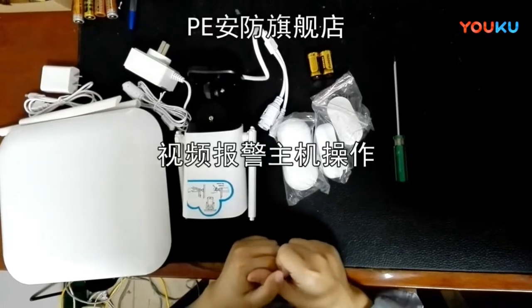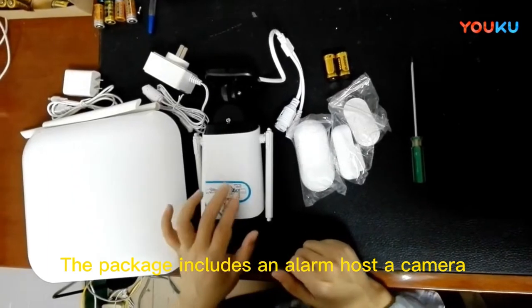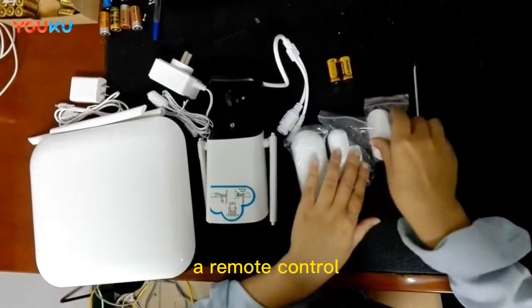Demonstration of Video Alarm Host. The package contains an alarm host, camera, infrared detector, door contact, and a remote control.